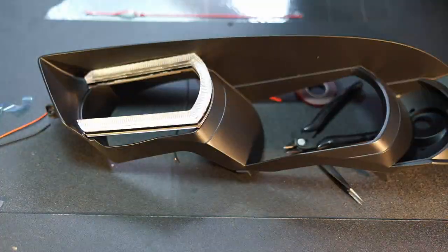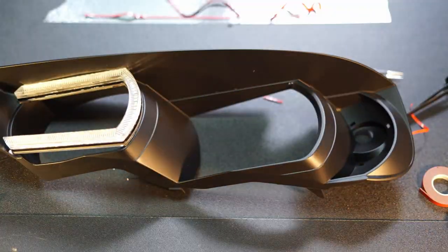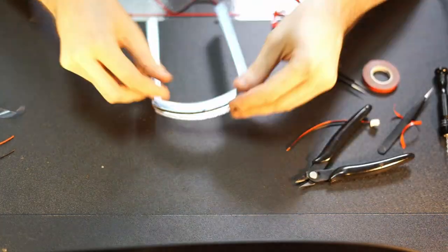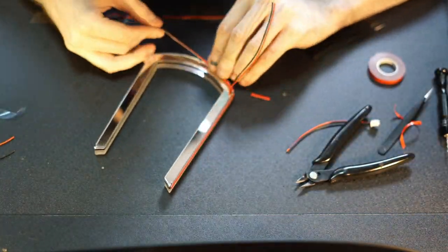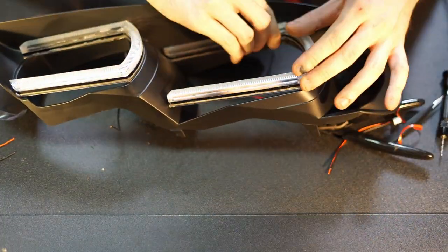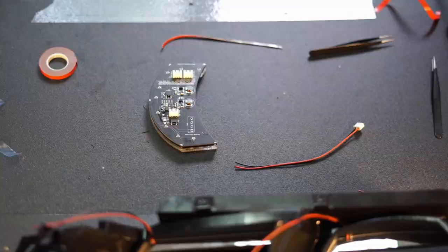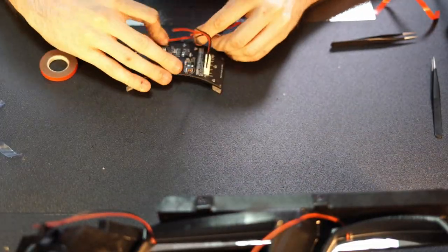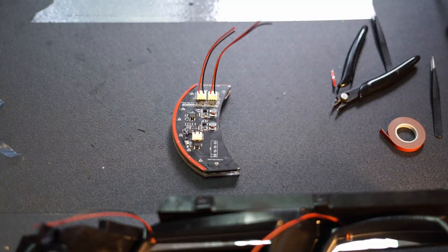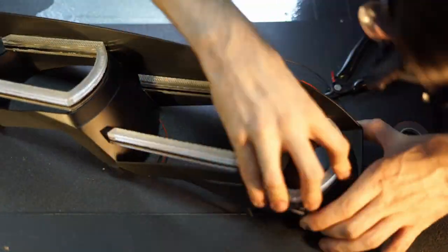Each module has tiny holes for fishing wire, so if you don't trust the bonding tape, you can secure your install with fishing line after. Also don't forget to remove the protective tape from the back mirror on the modules. Connect the inner and outer connectors to the marker module, apply bonding tape, pass wires out, and install this module in place.